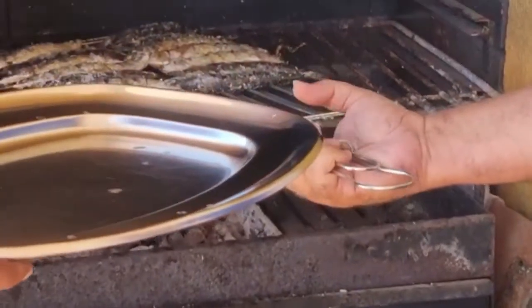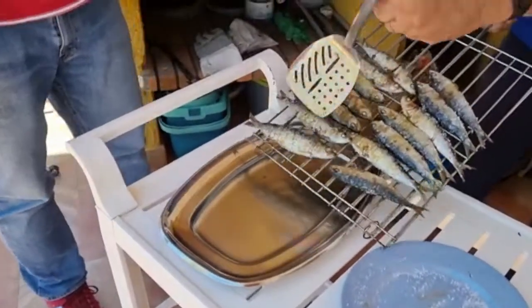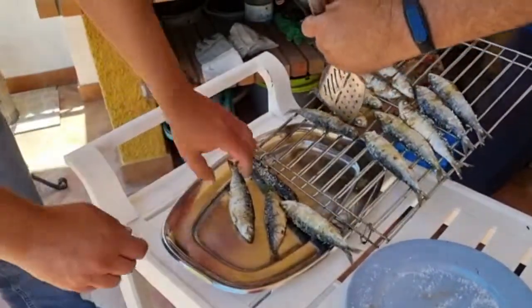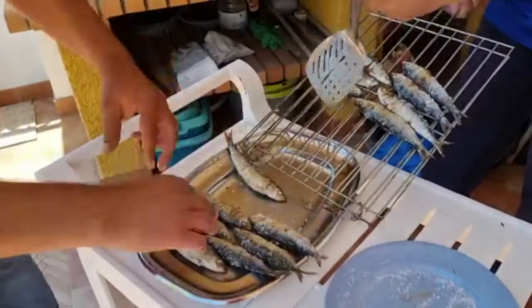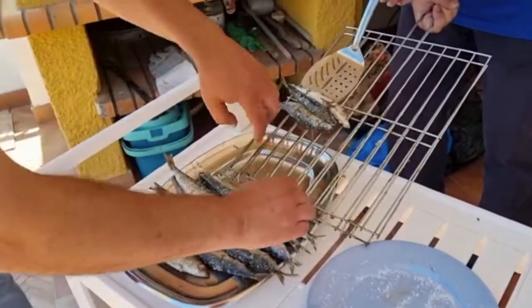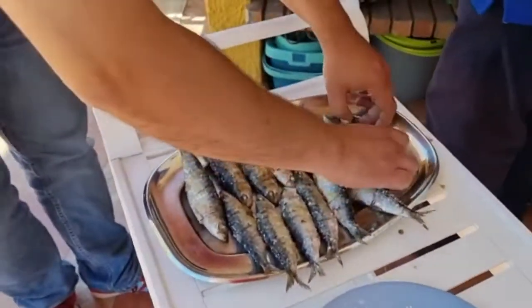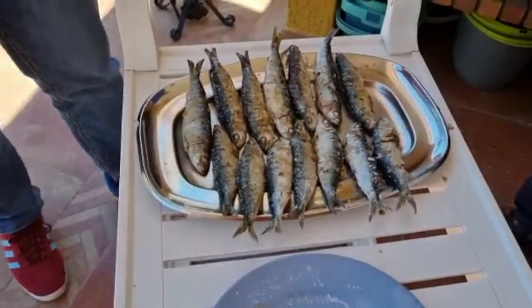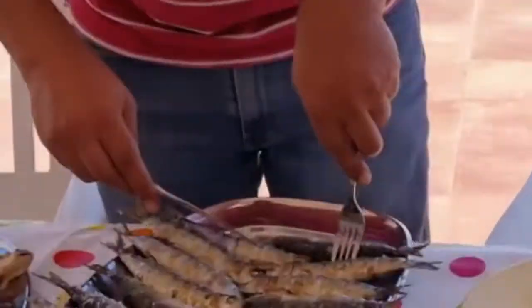They are ready. Looking nice. Okay, this is our lunch — let's see how they are. I'm going to choose one; this one looks good.